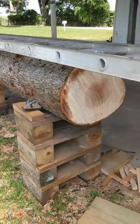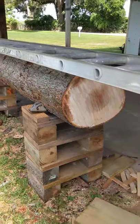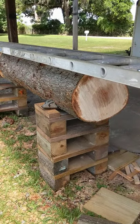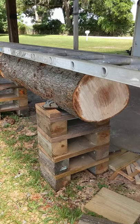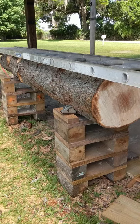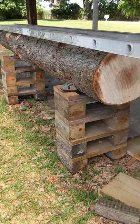This log here is about 20 inches in width and about 11 feet long. According to my charts, an 18-inch pecan log is about 108 pounds per linear foot, so we're looking at a little over a thousand pounds — but nonetheless, these things have been as sturdy as a rock.